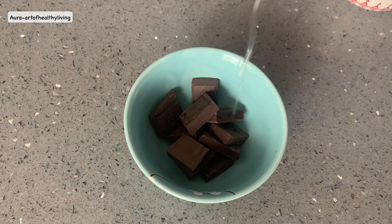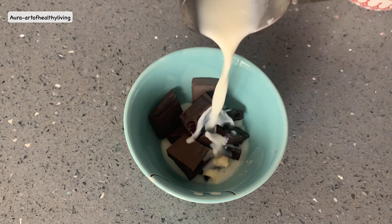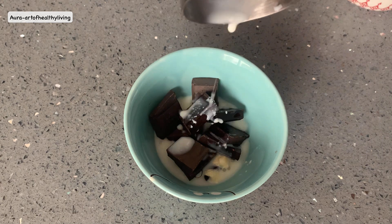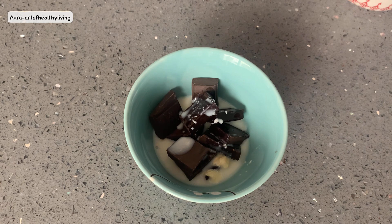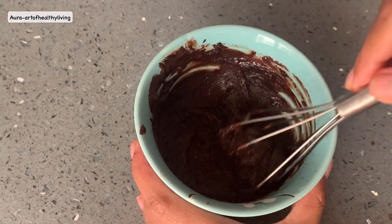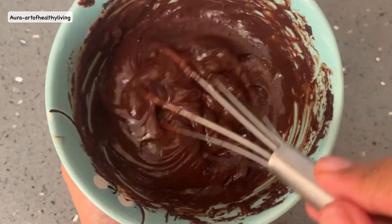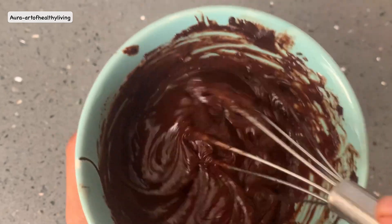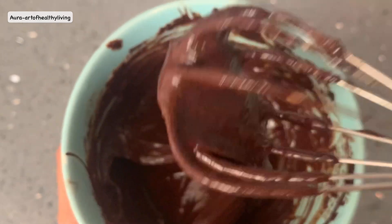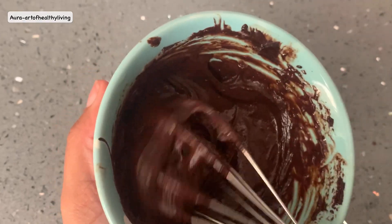To make the chocolate ganache, I'm adding 70 grams of 75% dark chocolate, one tablespoon of extra virgin coconut oil, and three tablespoons of any milk of your choice. Microwave this mixture for 30 seconds — but do not microwave for more than 30 seconds at a time. Use 10-second intervals until you reach a smooth and creamy texture.